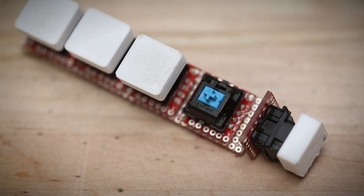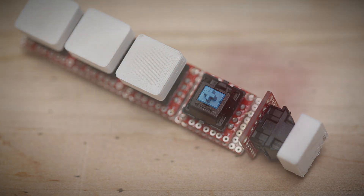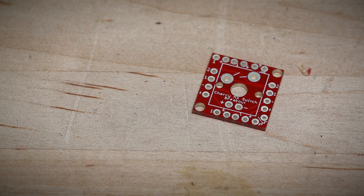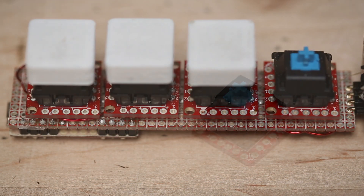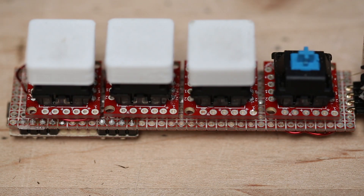The Cherry MX Switch has a unique footprint. So to make it easier to work with, we've rolled this breakout board. You simply solder the switch into place on the breakout, and then it gives you all of these nice little headers to solder to. We've made it possible to put all of these boards next to each other and create a matrix of switches by adding diodes to the bottom of the board.